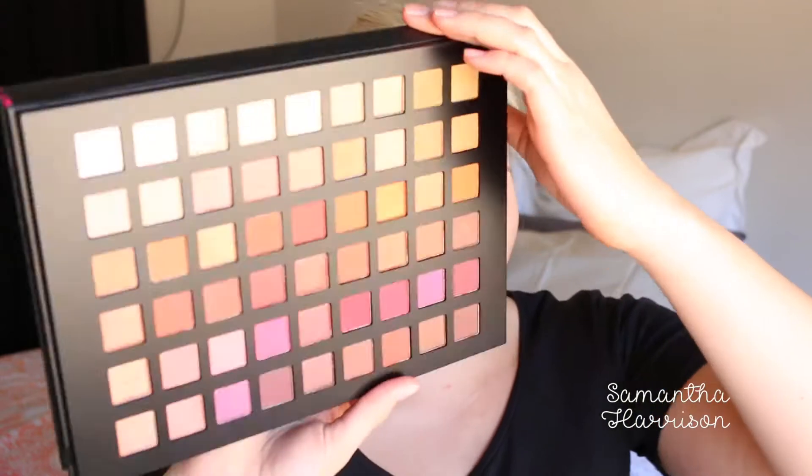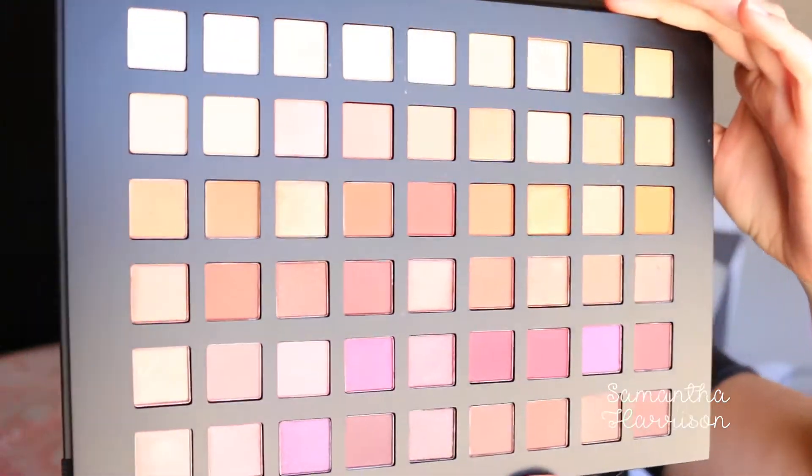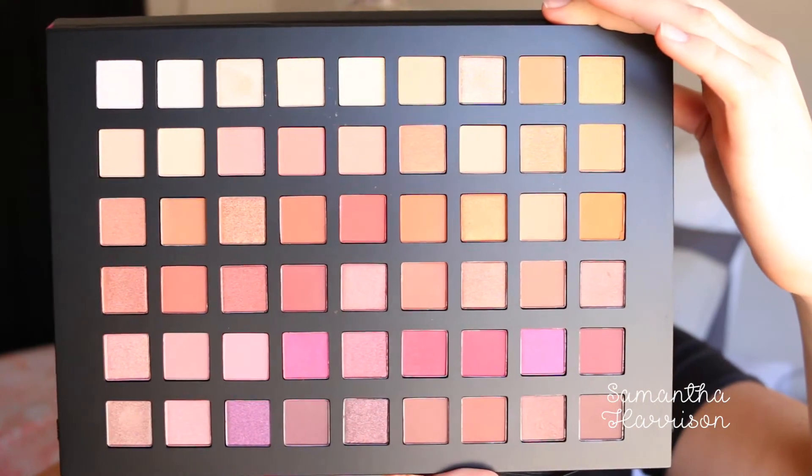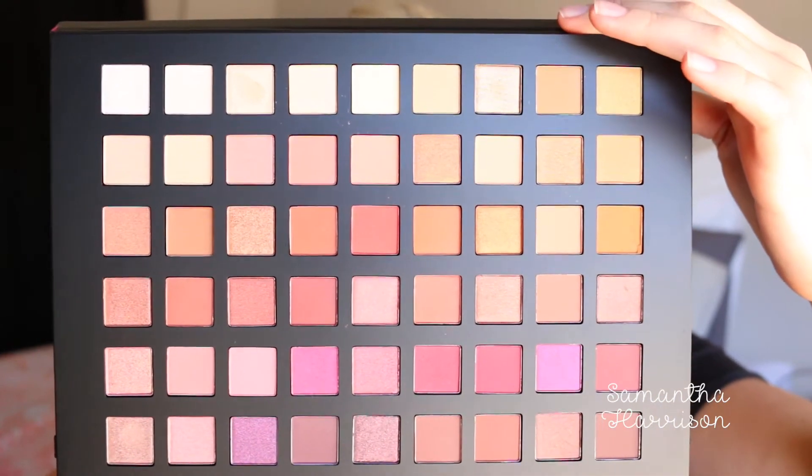I actually got this from Alex — he bought it for me. So it is $49, which I think is actually good value because you get 54 eyeshadows. And it's beautiful. You can fold it over as well. I'm just going to leave this here so you guys can look at it — pause it if you want. It's just beautiful. So I'm going to use this palette today for my eye look.